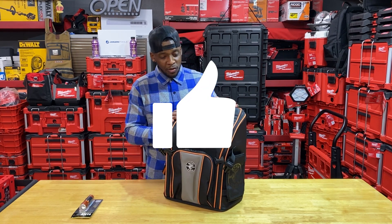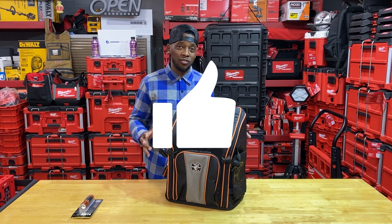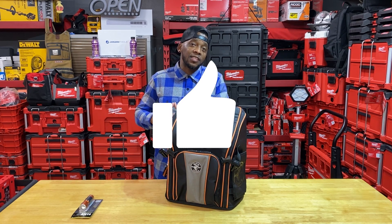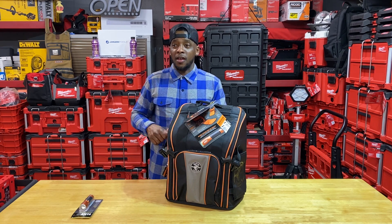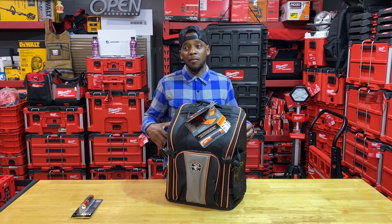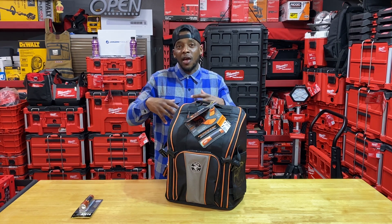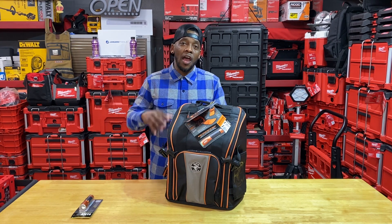Thank you so much for watching — I hope this video was informative and helpful. I'm trying to continue to grow the channel. As of today I'm at roughly 600 subscribers or getting close to that, and I'm very appreciative of all you guys. If you haven't subscribed and you value this content, please consider subscribing — that's going to help me beat the YouTube algorithm, continue to grow, and get you guys better content and better product. We can dive deeper into a lot of those German tools — I want to get into Wera brand and Knipex for you guys.